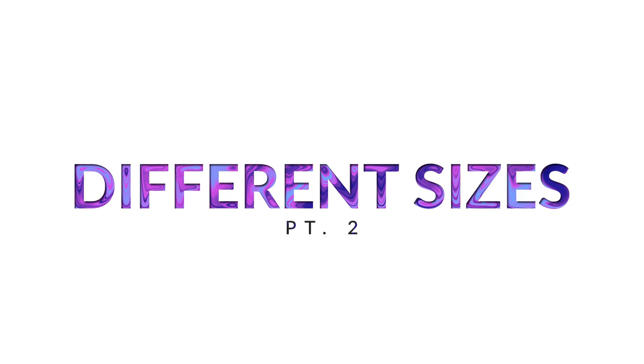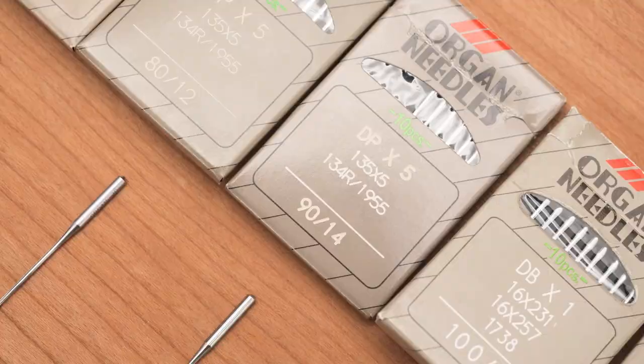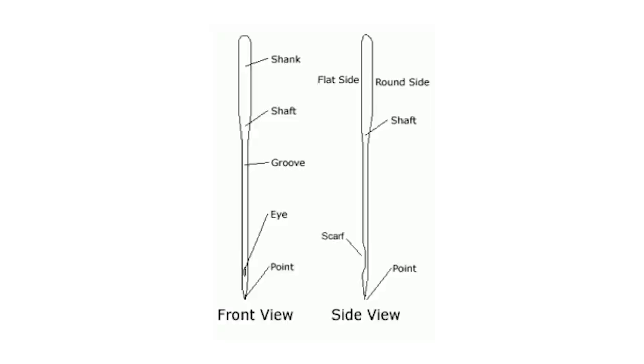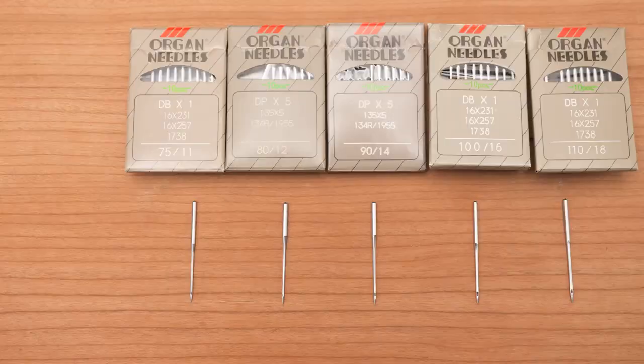Moving on to the sizing system — the thickness of a needle is determined by its size. If you go online or to a fabric or sewing supply shop, you'll notice most needles are numbered with two numbers separated by a slash. A very common one is 90/14, where 90 means 0.9 millimeter — that's the diameter. The second number after the slash is simply a different standard, EU or US, similar to how clothing sizes differ between regions — they refer to the same measurement, just different standards.